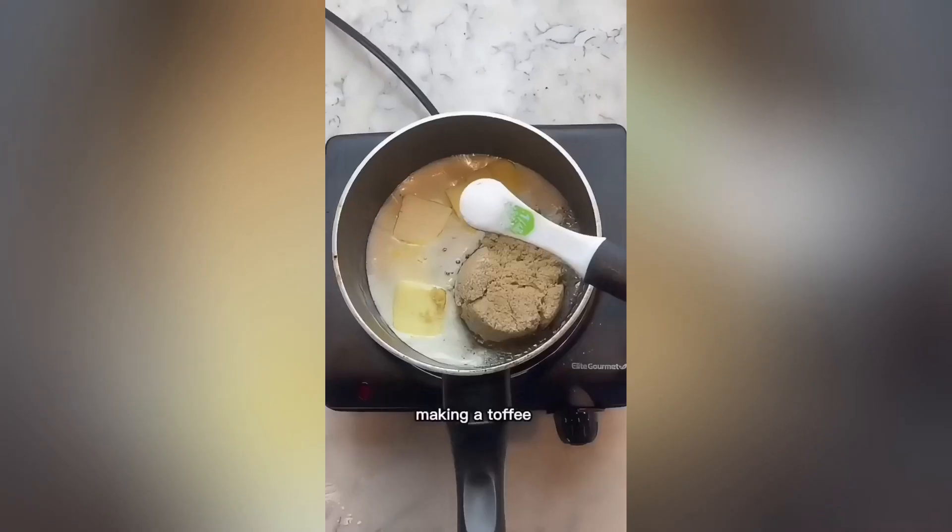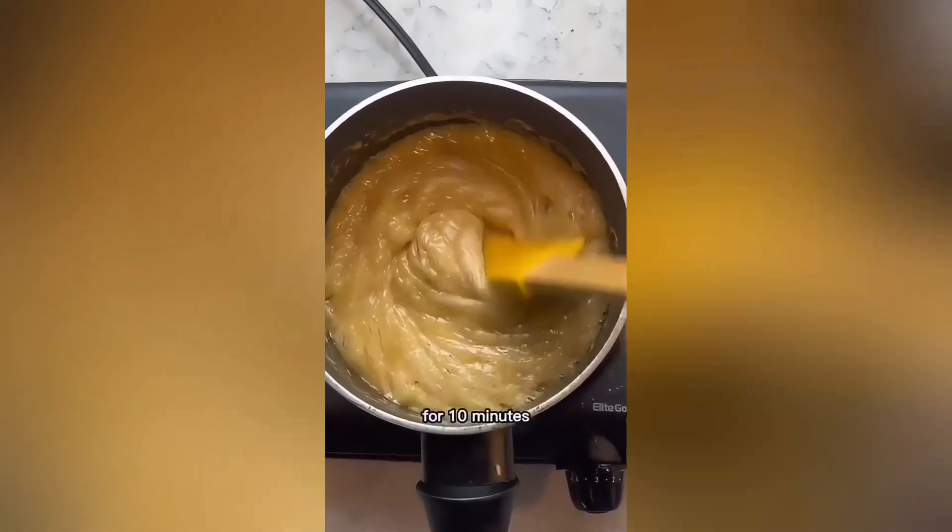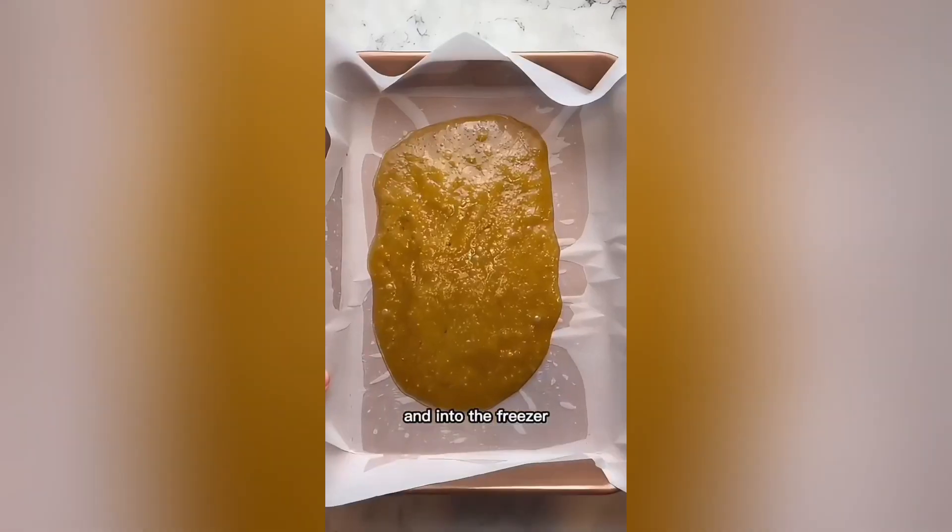For the two-hour s'more, start by making a toffee with butter, brown sugar, and salt. Heat this up for 10 minutes, pour this on a tray, and into the freezer to chill for an hour.